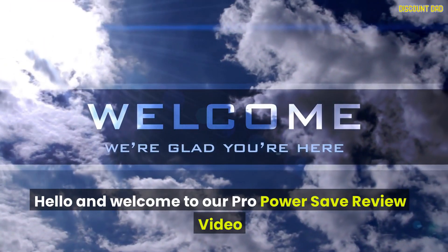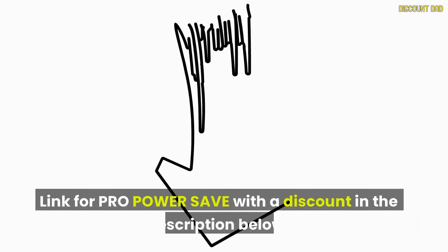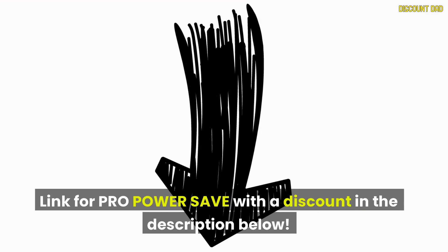Hello and welcome to our Pro Power Save review video. Link for Pro Power Save with a discount in the description below.